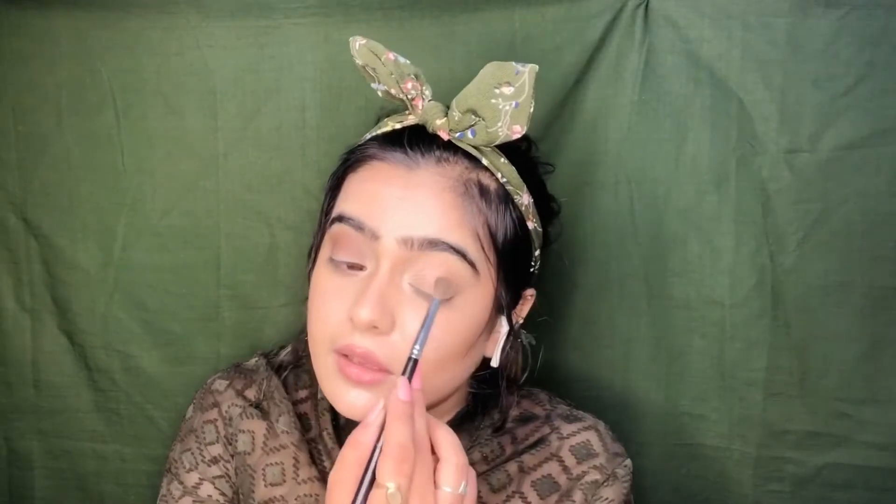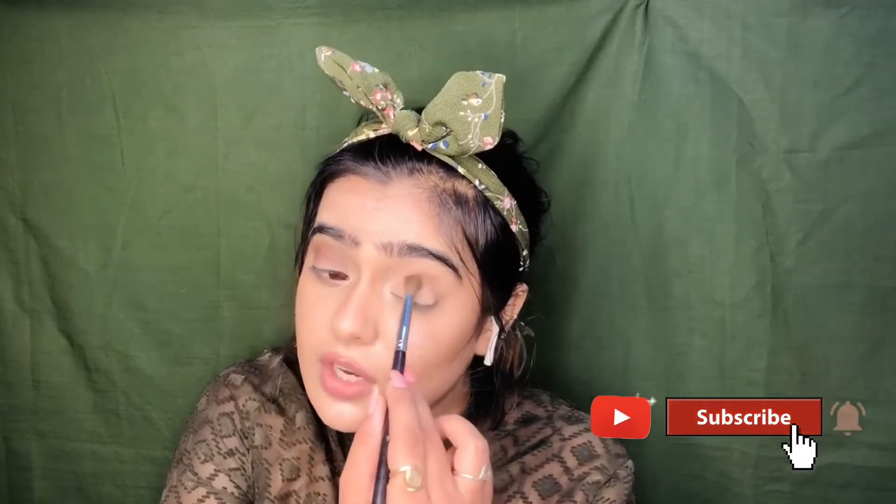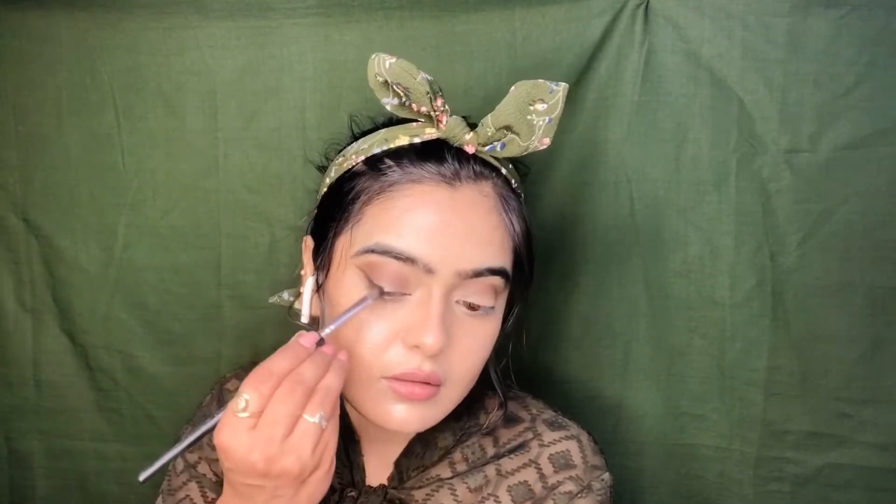We will do the same on this eye. If you are new on my channel, please subscribe. Like this video and share it with your friends. Now we will use a flat brush and black eyeshadow. We have made a little wing shape.